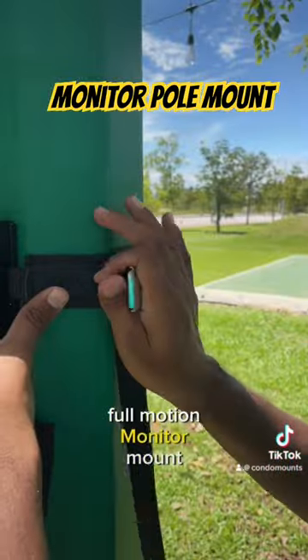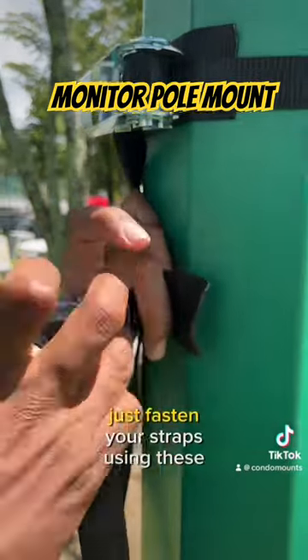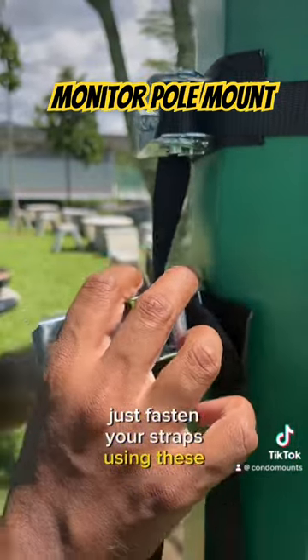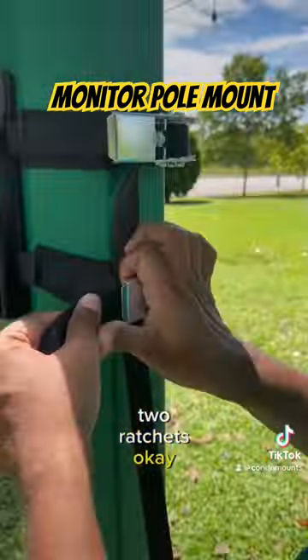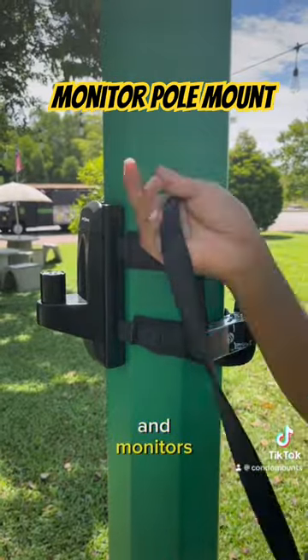This Condo Mounts full motion monitor mount, and we have decided to place it on this pillar. Fasten your straps using these two ratchets — two ratchets makes it even stronger, and monitors are not so big, so it's not a problem.